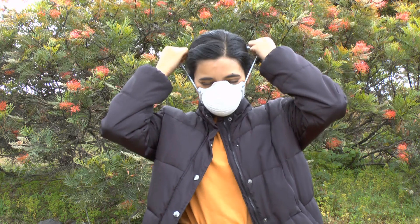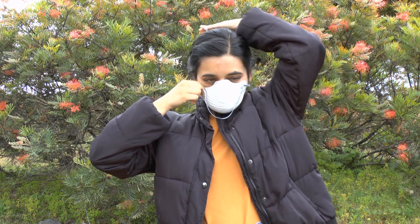To remove the respirator, remove the upper strap and then the lower strap while avoiding contact with the outer surface of the respirator.